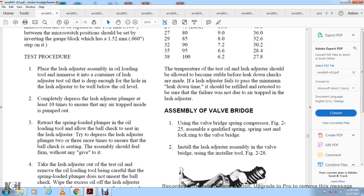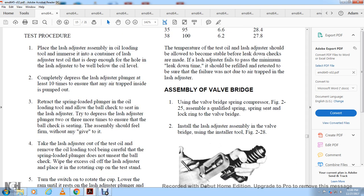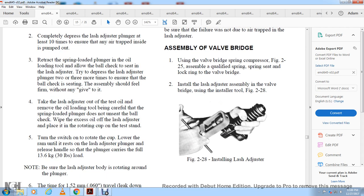Valve bridge assembly: use the valve bridge spring compressor per figure 2-25 to assemble the qualified spring in the spring seat with the lock ring in the valve bridge. Install the lash adjuster assembly into the valve bridge using the installer tool shown in figure 2-28.